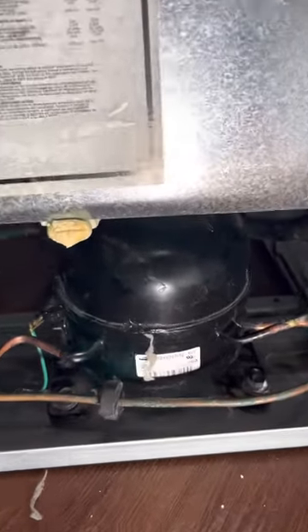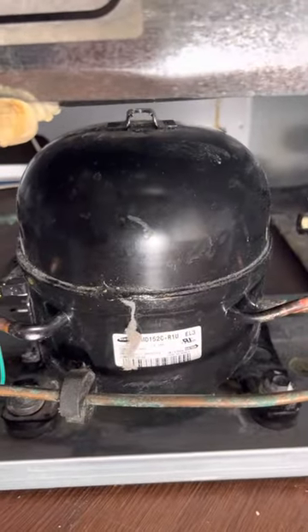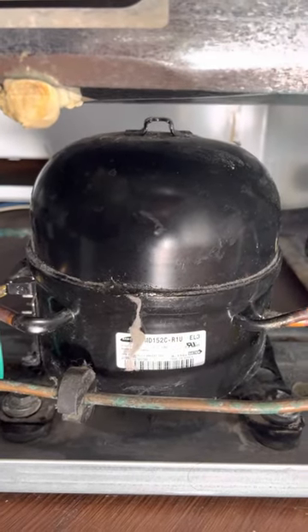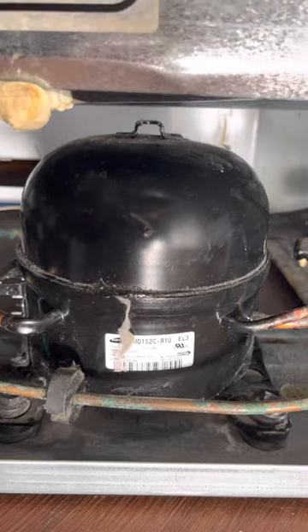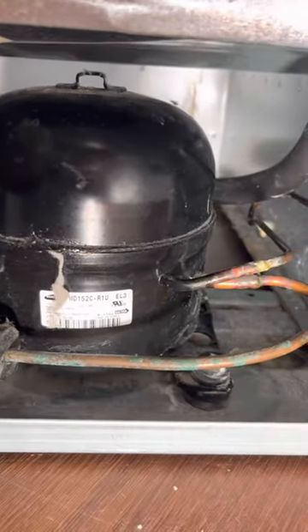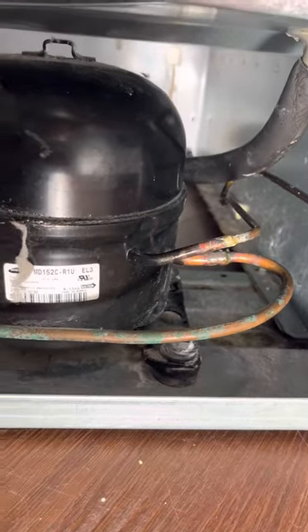Here we go again with the upright freezer. There's a stench coming out of the freezer — it's really bad. We cleaned up the freezer and I noticed a smell still coming from underneath. Cleaned up everything, but it still smelled.